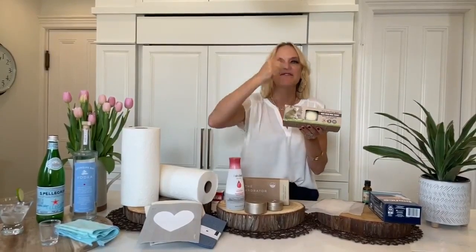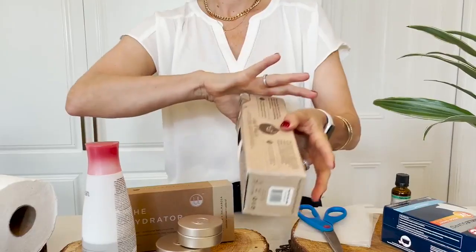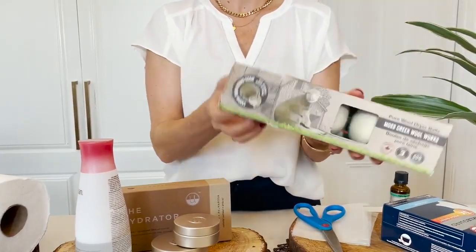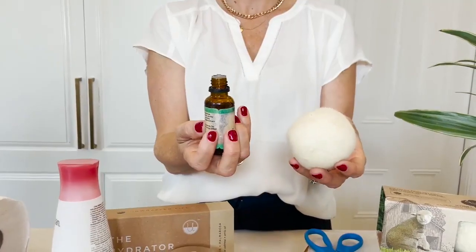They're not hard to find — I got these ones at well.ca, delivered right to my door. All you do is plop all three balls in — they come in a pack of three — throw them in with your dryer. And one pack will give you 500 loads.